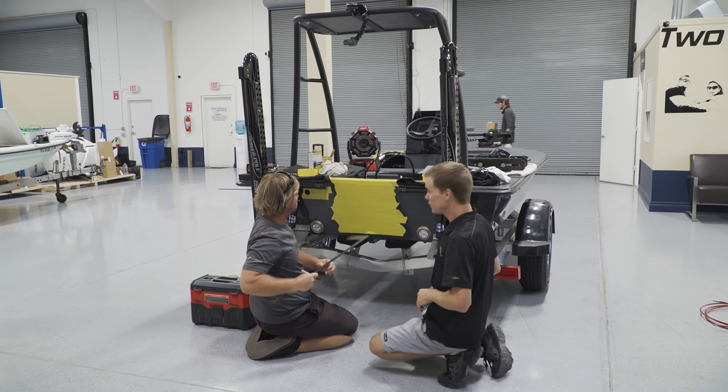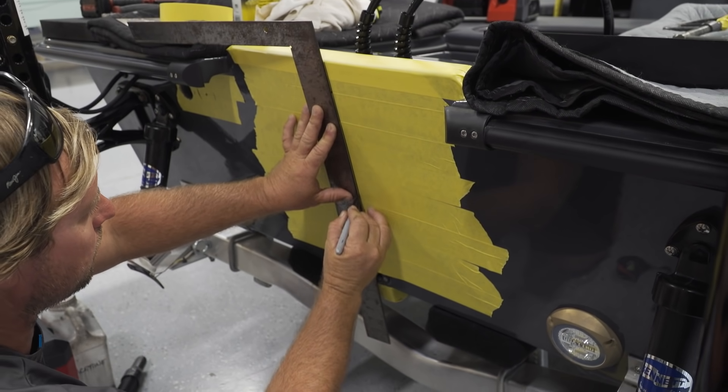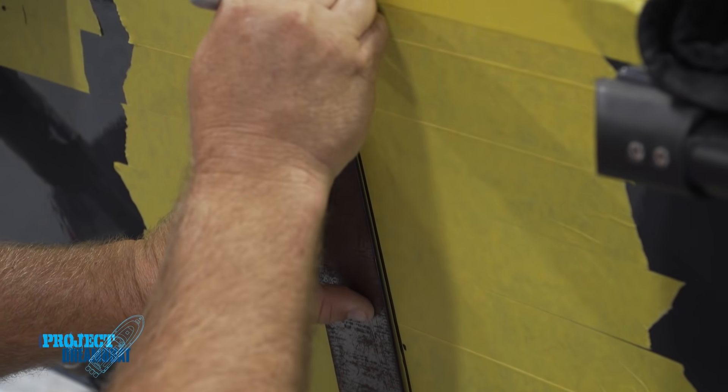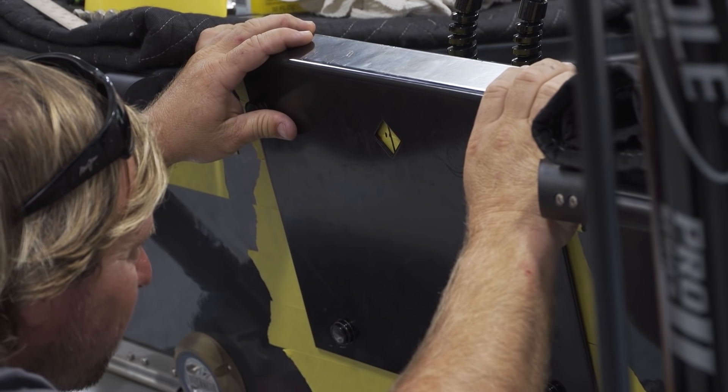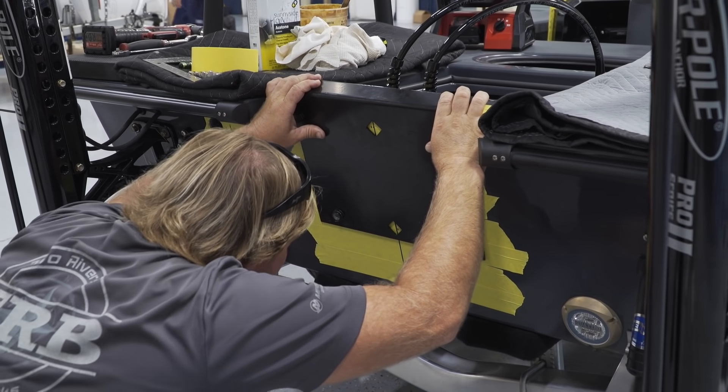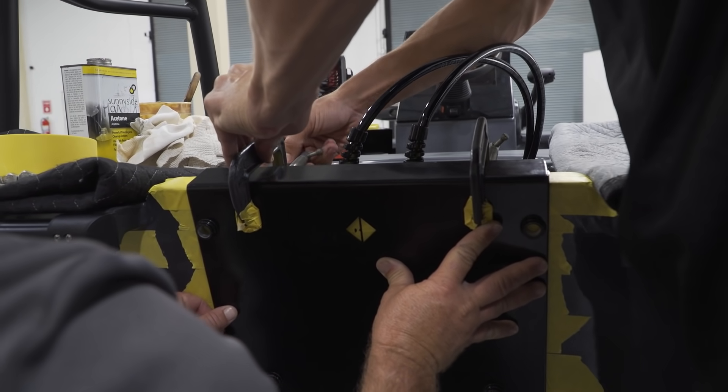We take our straight edge and follow our center line straight down the middle. I like to do it one time and one time only — that's the reason why we tape it up and take as many measurements as we can to get a pristine fit. Once we get that, we bring over a universal plate for hanging jack plates and motors. It's got two little diamonds in the middle, and once your center line matches up with those, you know you're centered with the boat. If you're off, your motor is going to be off, the boat's not going to run right, turning is going to be off — nothing's going to work as it's supposed to.